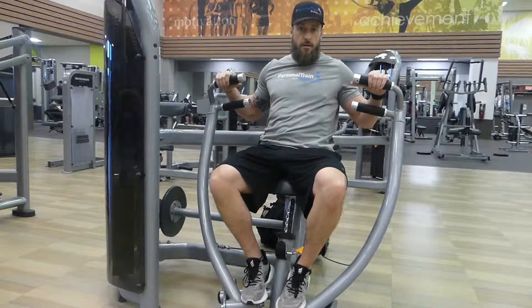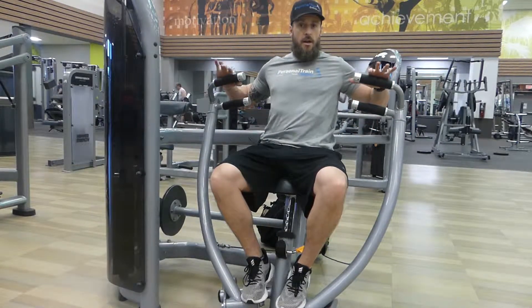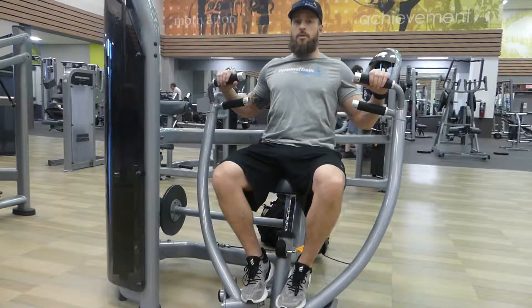To perform the machine chest press, set the seat so that the handles are about mid-chest height. Keep your armpits at about a 45 degree angle, shoulders down and back.